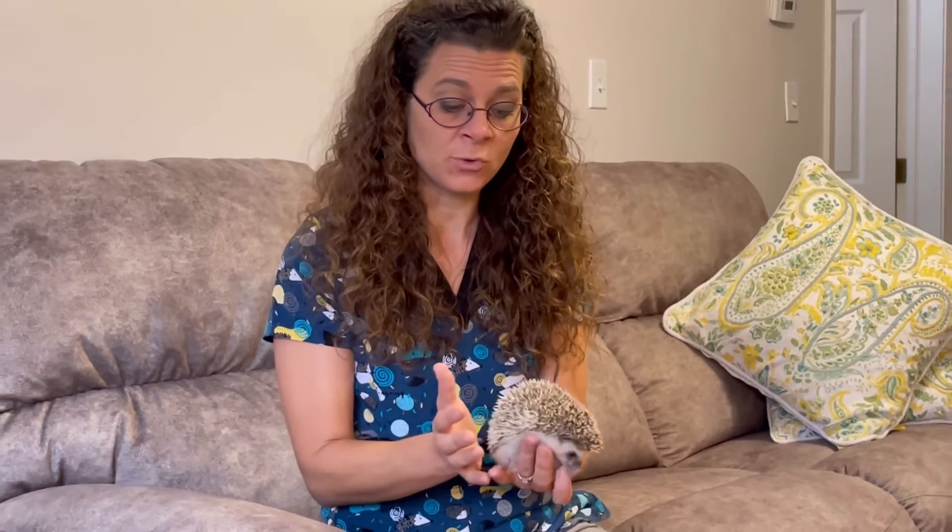Hi, I'm Gail and I'm here to introduce you to Samwise. Samwise is one of our little guys and you can see he is just super easy going. He does not have his quills all the way relaxed. I contribute that to he's going through a quilling process. He's in his teenage years, he's growing, he's getting lots of new quills.